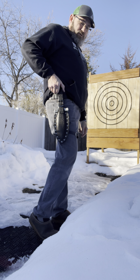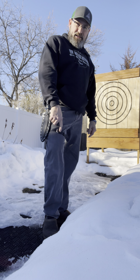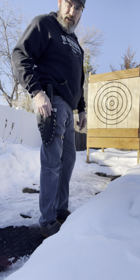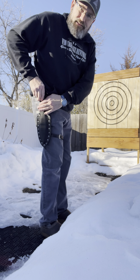So when I'm throwing axes, I use my left hand to guide my axe. When I'm throwing knives and I have three knives in my hand, it feels uncomfortable. It doesn't feel natural, and I don't throw knives very well. I haven't done it very much, but I just wanted to show you how this works.